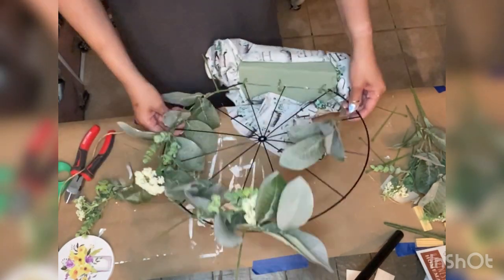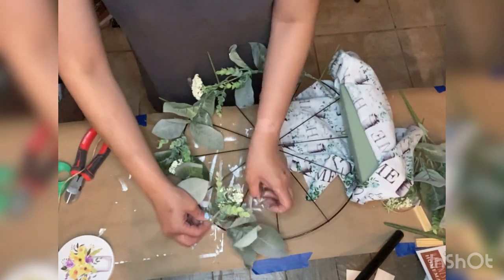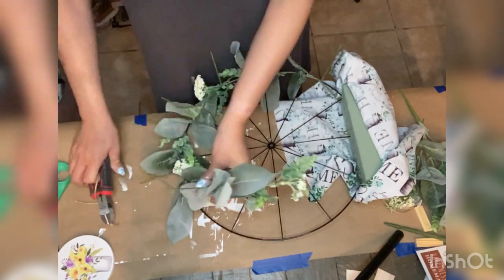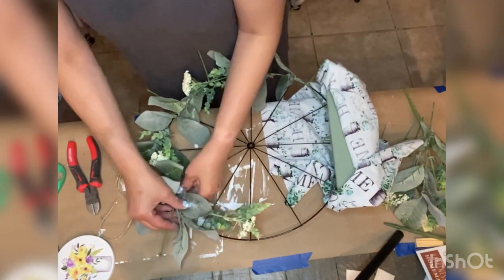As you can see here I'm attaching all of the greenery pieces to the wheel, using an alternating pattern with zip ties, and making adjustments to the lengths as needed.